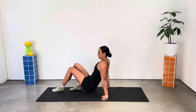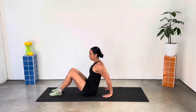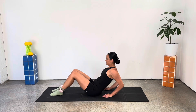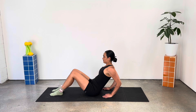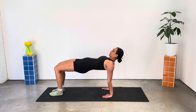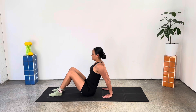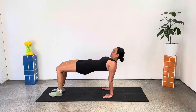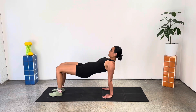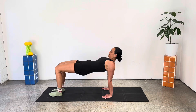Coming into our final series of exercises. Finding a seated position, hands behind you, fingertips pointing towards the toes. We come into our tricep dip. We hug those elbows in nice and tight and shift our weight back into our arms as we bend the elbows. Adding on a hip lift, coming into that reverse tabletop position. Tricep press, reverse tabletop, squeezing the glutes, connecting in through the core to keep our neutral spine. Big press up, opening through the shoulders and the chest as well. Squeezing between those shoulder blades.